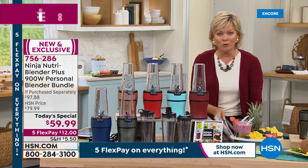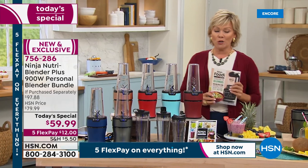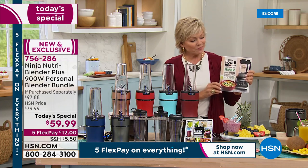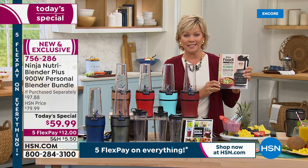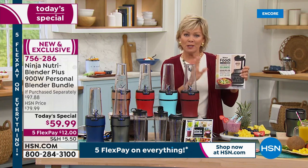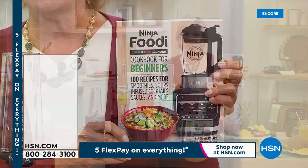One more quick reminder: our today's special, we're in over 4,000 gone — item 756286. This is the cookbook. I think we're close to a thousand of you selecting the cookbook as well as our today's special. It's about $20 and you can put this on flex as well. Everything today is on five flex, so this is only $4.13 to get the cookbook — item number 746968.